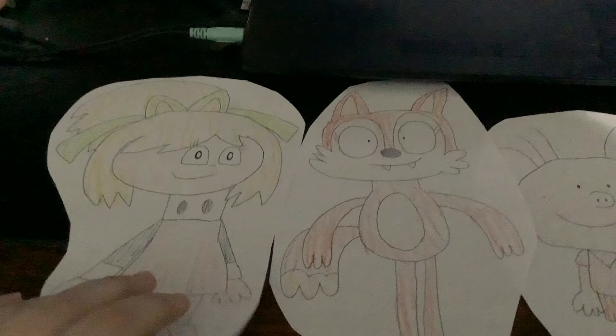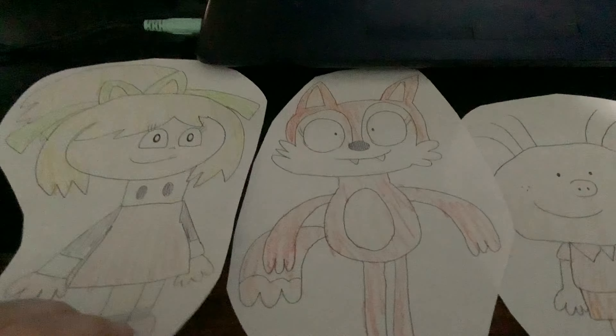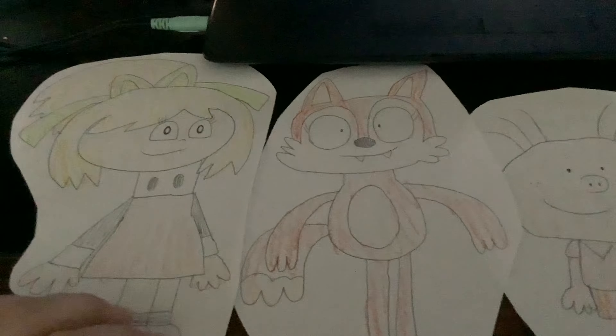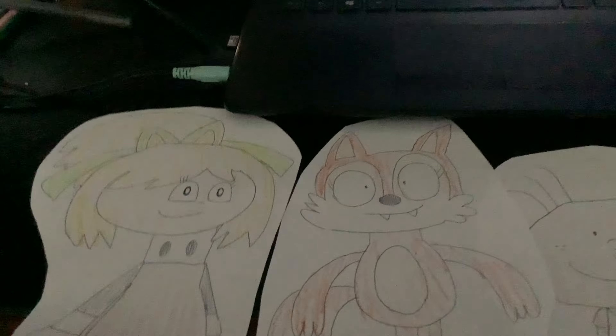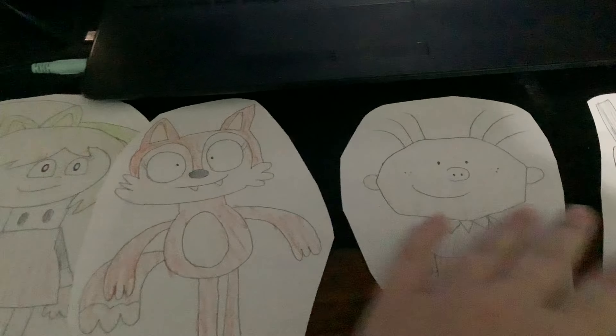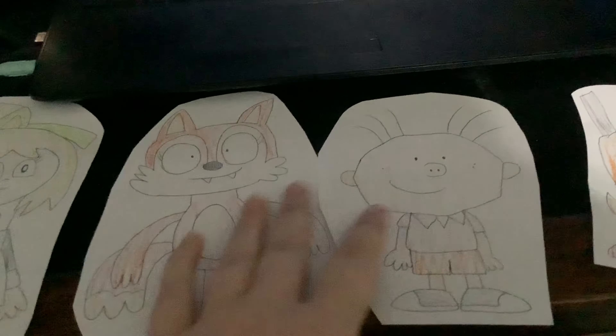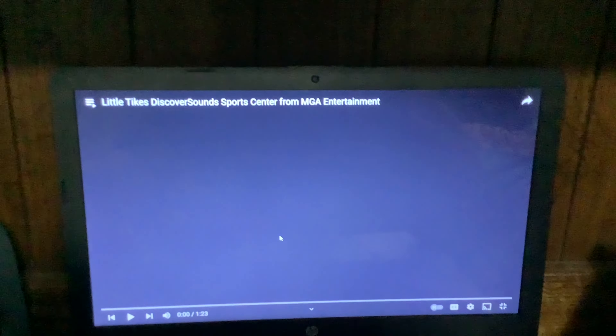Hey my friends, I'm sorry I'm late here this time. So today, we're going to take a look at the review of Little Tykes Discover Sound Sports Center. I don't think these do look like sports to me. So anyways, let's enjoy the video! Action!